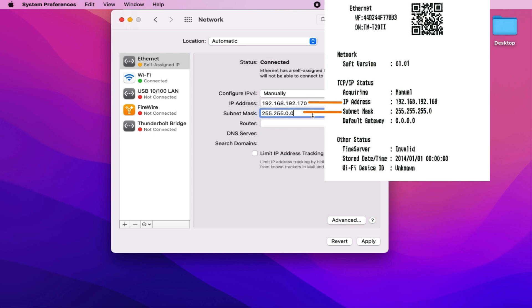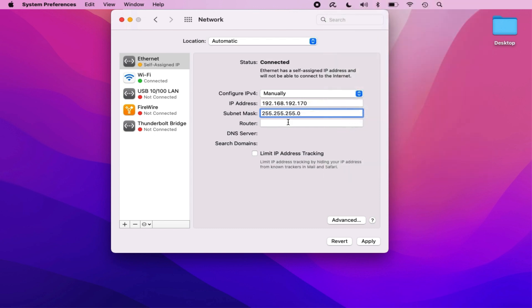This is done to avoid IP address conflicts. Every device connected to the restaurant's network needs to have a unique IP address — if more than one device has the same IP address, one or both devices will stop working. Next, restaurant owners should change the subnet mask to match what's on the printed receipt, then click Apply once they've made the changes.